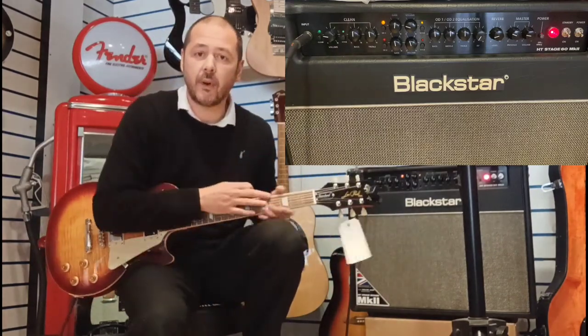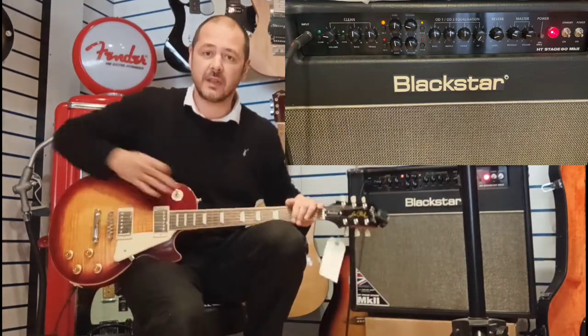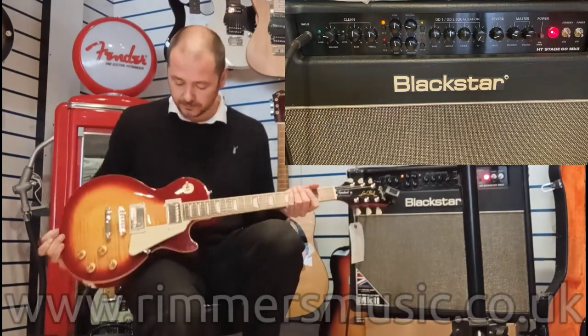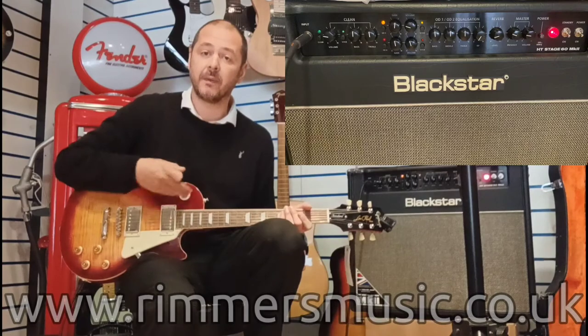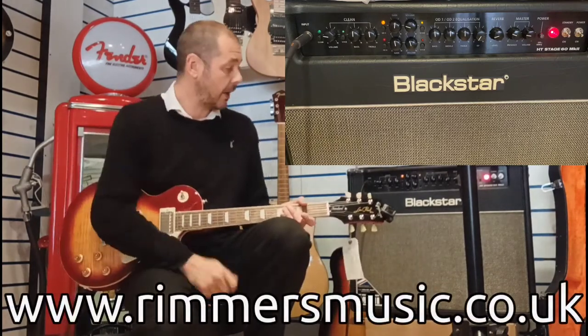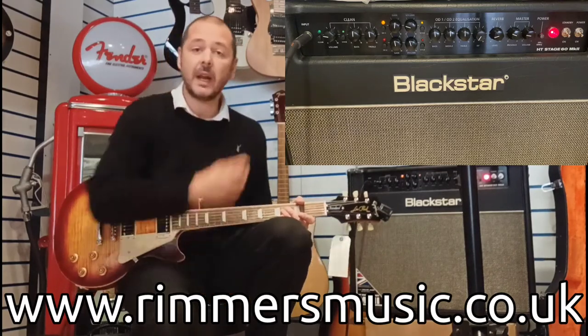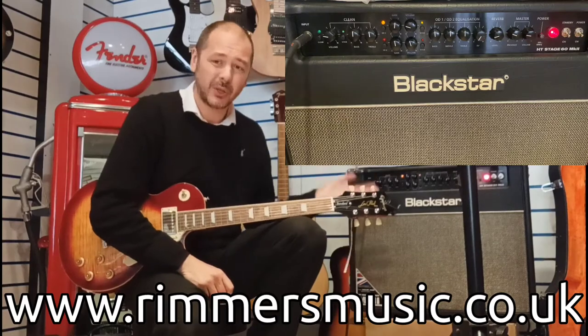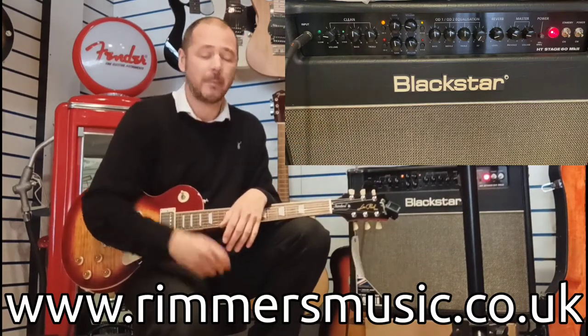Just for reference, this guitar is a standard Epiphone Les Paul and the pickup configuration I've been using is just on the neck humbucker. Check it out on the website — it's been seriously reduced, it's an absolute bargain.